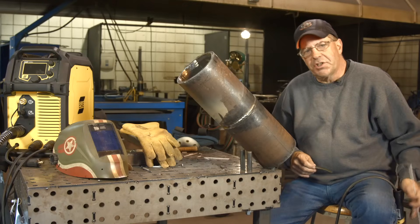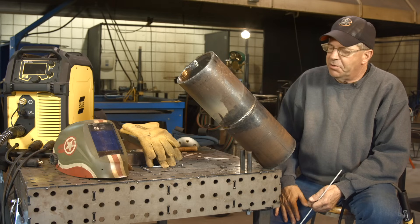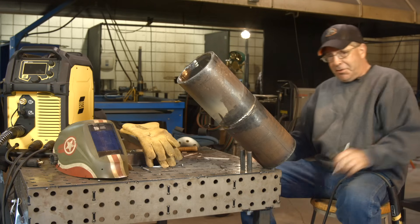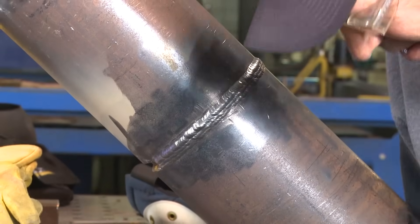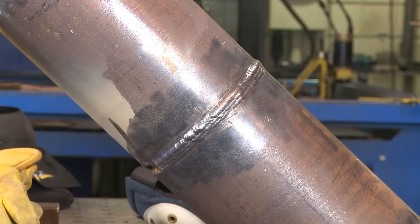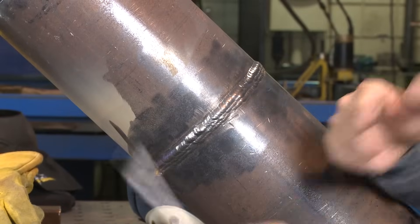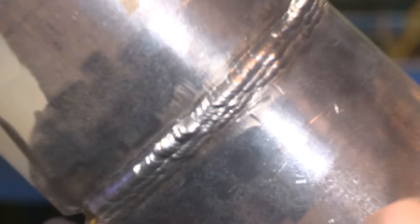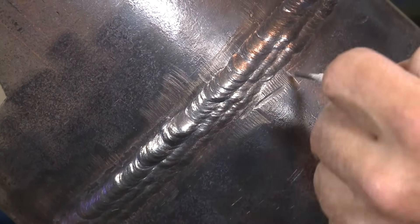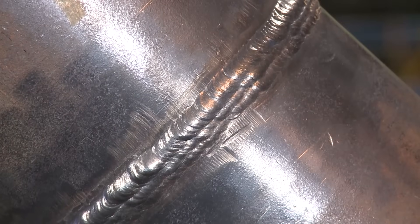This concludes our 6G pipe weld on heavy wall six inch. I wish I had started doing this back when I was 38 instead of 58. A couple of things about rod angle — I'm referencing things off the bottom of the pipe, always trying to get toward center. I like to stagger all my starts and stops in a diagonal. I don't like to stop in the same place — it helps with blends.